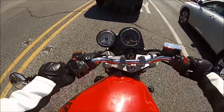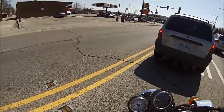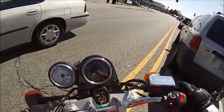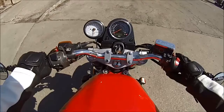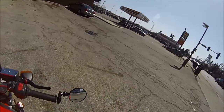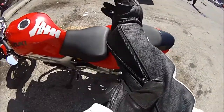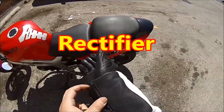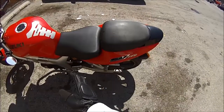Uh oh, it died. The stator has just died. Well guys, there you go — my bike just died a couple blocks away from my house after I changed that stator out, so yeah, that seems to not have worked at all. Now I'm actually kind of stranded over here at 7-Eleven.